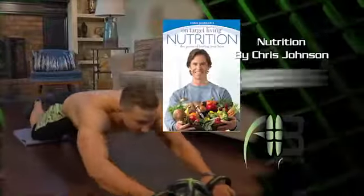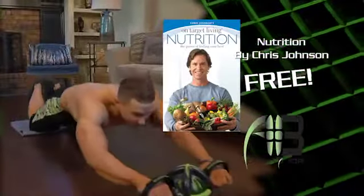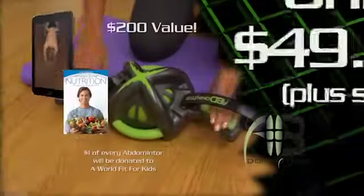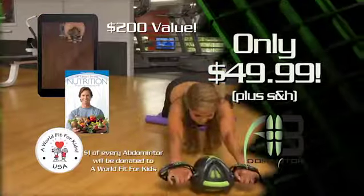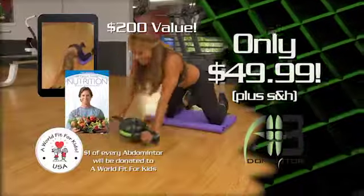Also receive nationally recognized health, fitness, and nutrition speaker Chris Johnson's nutrition program as our gift to you. You get all this — a $200 value — all for only $49.99. Dominate your abs with Abdominator. Here's how to order.